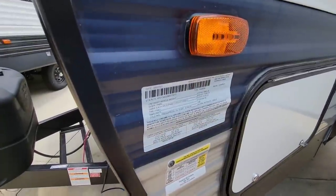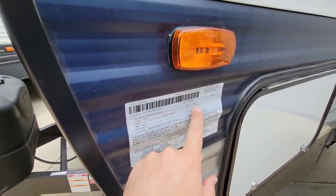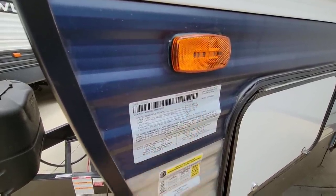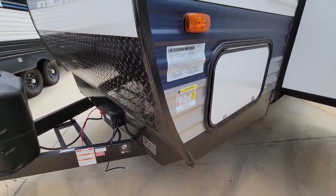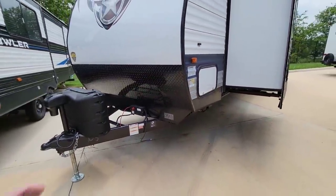Before we get started, let's take a look at the numbers on this unit. It has a GVWR of 11,250 pounds — this is a heavy unit. Unloaded or dry weight is 9,060 pounds and it has a cargo capacity of 2,150 pounds. This is a very long, very heavy, very tall travel trailer.